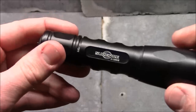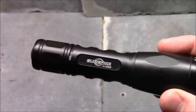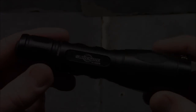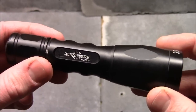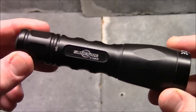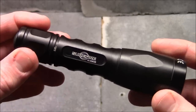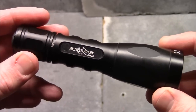I carry this as an EDC and I find the 15 lumen setting is great for everyday use — grabbing something from the trunk, taking the dogs out at night, whatever it might be. The 500 lumen setting is great if you're walking into a dark situation. Walking into a parking lot that's darker than you'd like, you put on the 500 lumen setting and you can see pretty much anything you shine the light at. It's got quite a range.